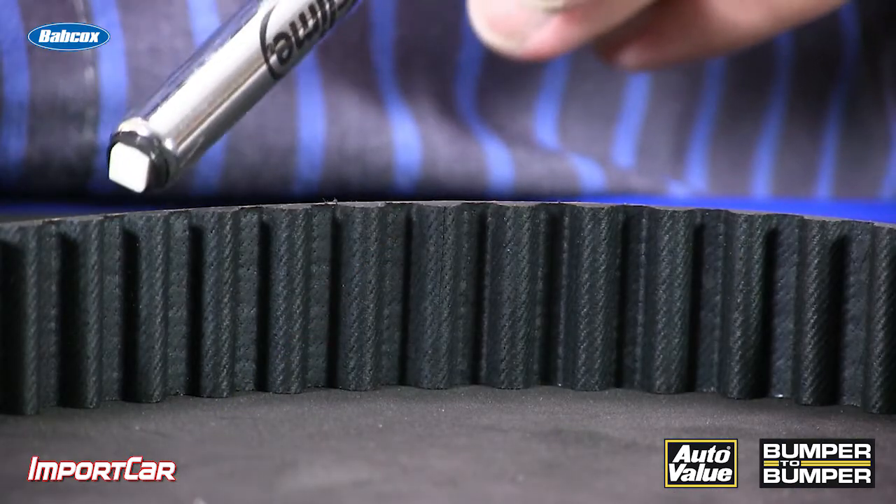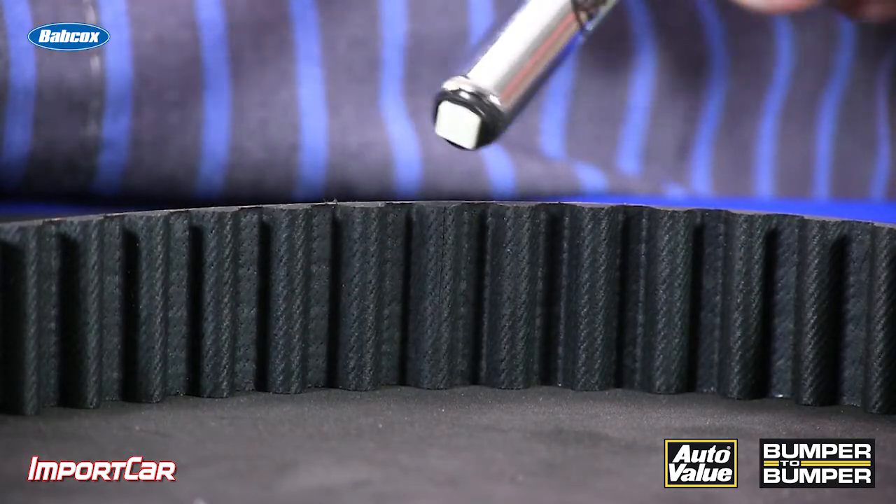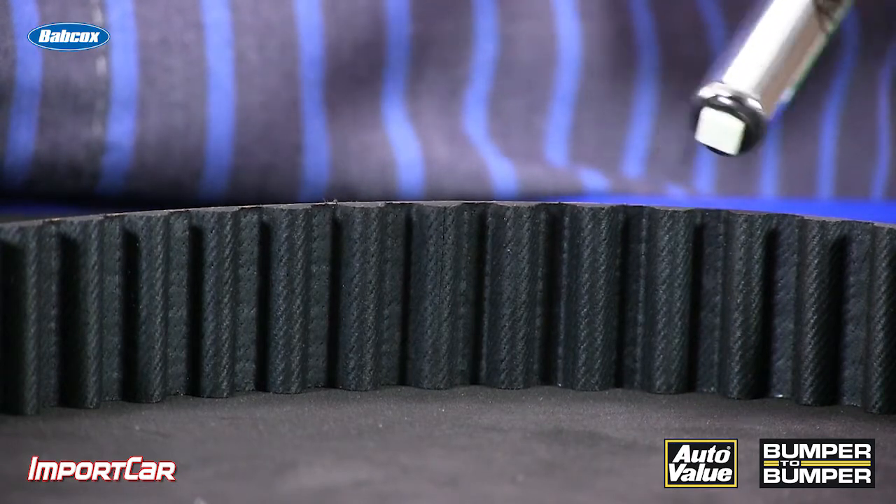If you're not confident about the belt, make sure you count the number of teeth on the belt to make sure that they match the OE belt.